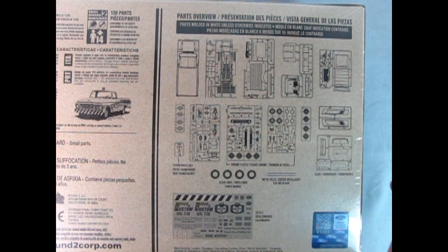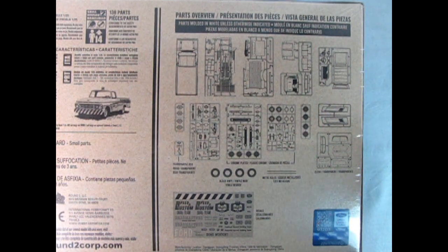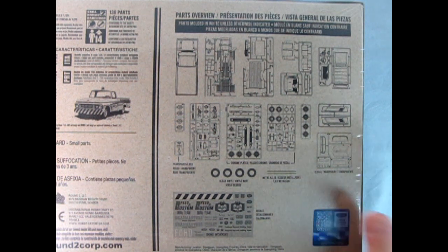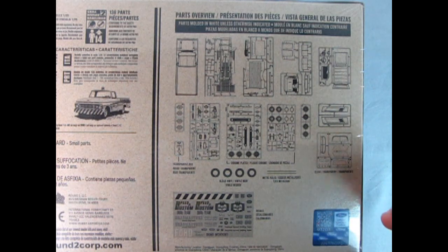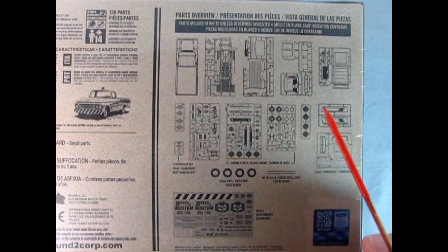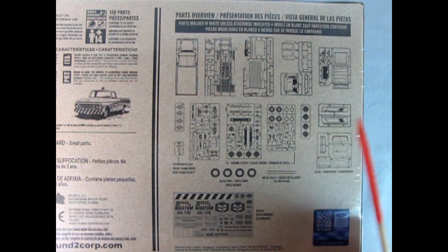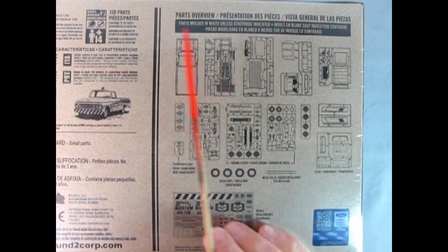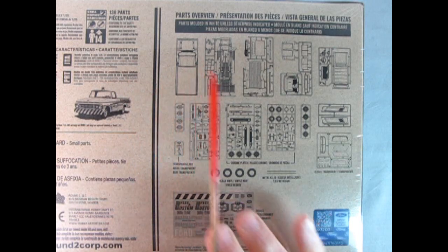Everything is going up in price and we're getting into the age where kits are going to be $50 in Canada. It's $39.99 US, and with our exchange rate at 74 cents on the American dollar, that's why it seems expensive. But at minimum wage in Alberta at $15 an hour, it should take you about four hours of work — basically half a day — to get this kit. And you get 136 parts, so that's a bonus.